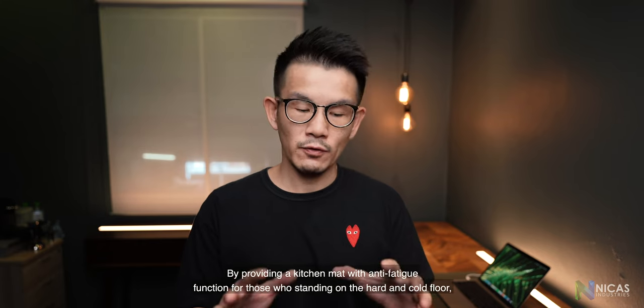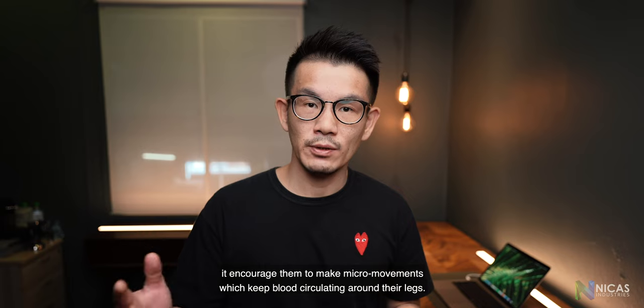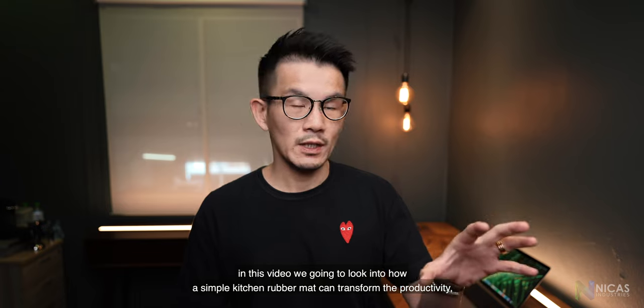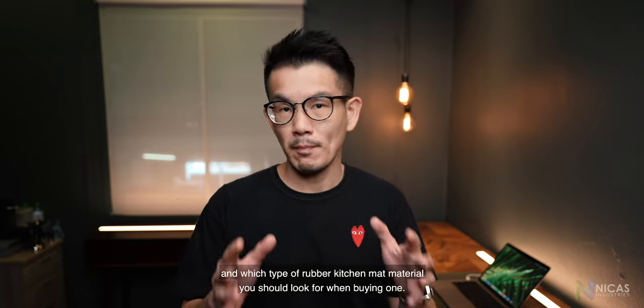By providing a kitchen mat with anti-fatigue function for those who are standing on the hard and cold floor, it encourages them to make micro movements which keep blood circulating around their legs. Hi, Andy here. In this video we're going to look into how a simple rubber kitchen mat can transform productivity, reduce sick leave and employee turnover in commercial kitchens, and which type of rubber kitchen mat material you should look for when buying one.